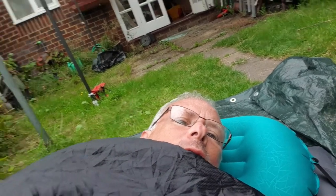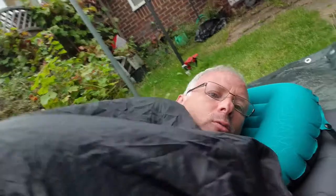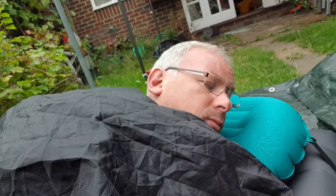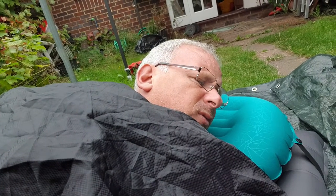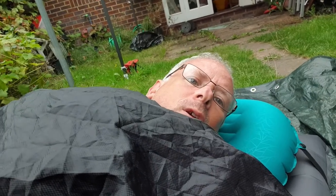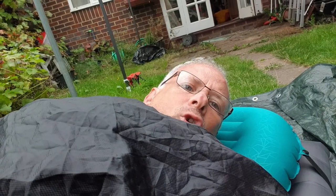There we go - loads of room. You can turn over, turn your back, do whatever you like without being confined like in a sleeping bag. These blankets are cheap - less than 30 quid. The Thermarest is about 40 pounds. I can't remember how much the pillow was - 12, 15 pounds. But there you go - complete sleeping system, certainly two to three seasons.